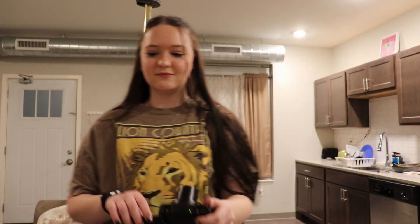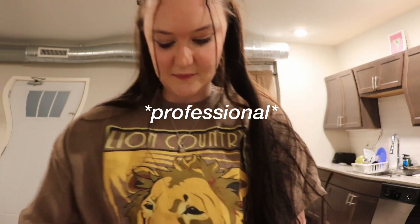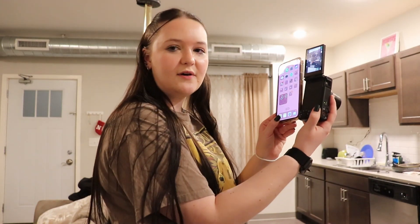It zooms in so much. This is such a better vlogging — such a better wide angle than this one. I'm so excited, I don't know what to do with myself right now. That also felt really professional to me. It's smaller than my phone, and even when you pull it out, it's like the size of my phone. Y'all don't know how excited I am for this camera, I can't wait.